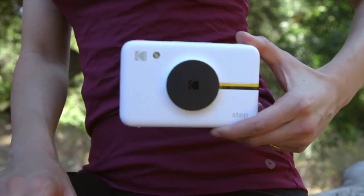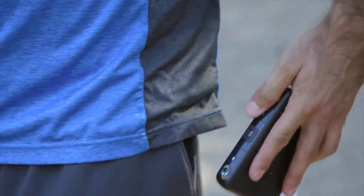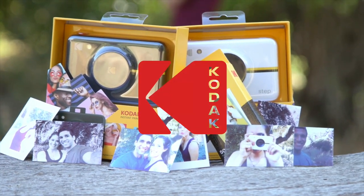With a Kodak Step camera, just take aim and press the red button to snap, save, and print your photo with different options to do full color, black and white, or even a vintage sepia tone. Capture your moments and keep them forever.